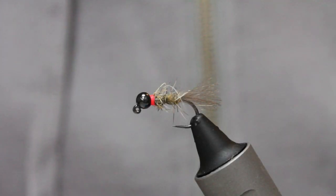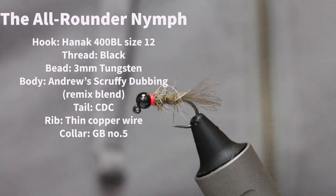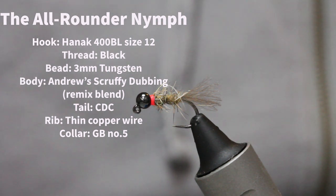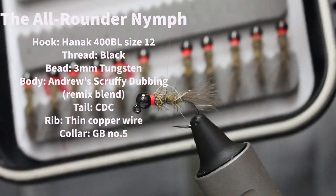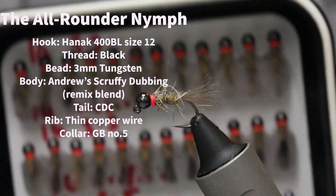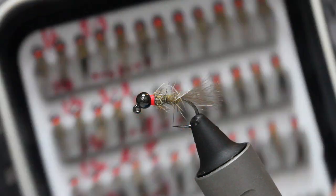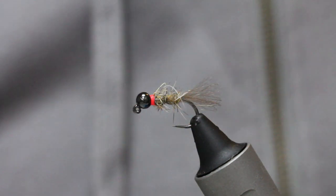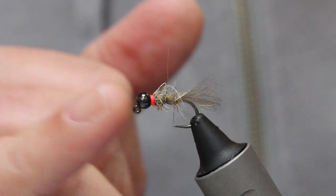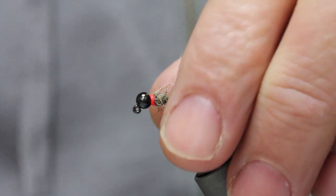Looking at one of my favourite nymphs here — one that works exceptionally well early in the season. To give you an idea of how much I hold this in high regard, I'm just putting another box together. I've been using this fly for probably about 15 years, and I use it quite big early in the season. This is quite a big nymph with a 3.5mm bead on there.